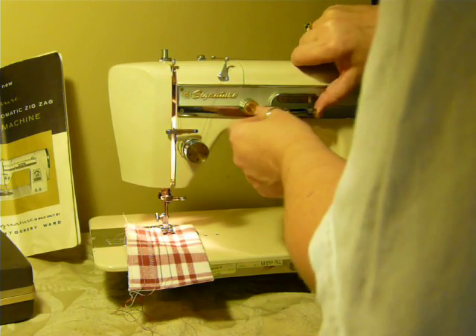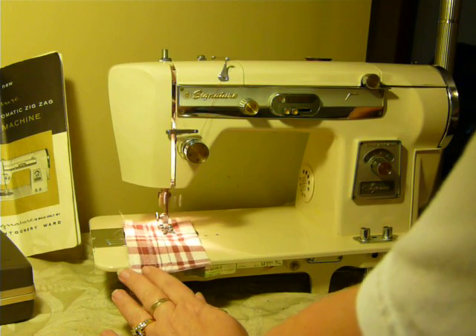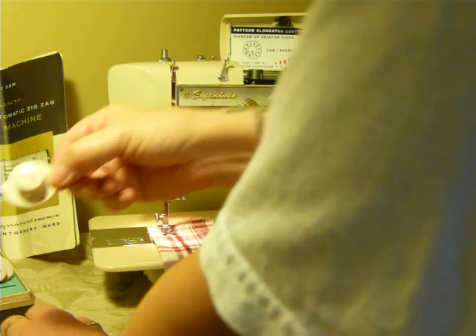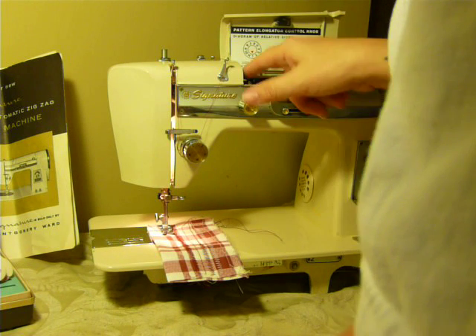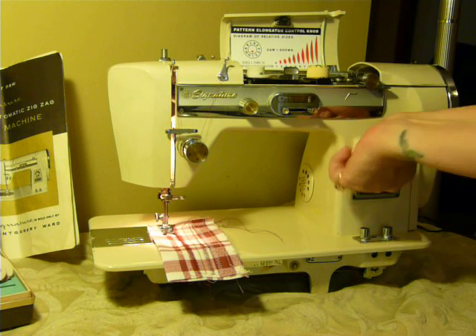I'll lock it in zigzag, which you just pull it over here and then lock it in place. I'm going to try to put a cam in here — that's kind of like a triangle shape, right on the post, like that. Unlock it. It has to be in straight stitch position to follow the cam; it will not follow the cam in zigzag. And this is your stitch elongator — it will actually tighten or loosen your stitch lengthwise without touching the stitch length dial.